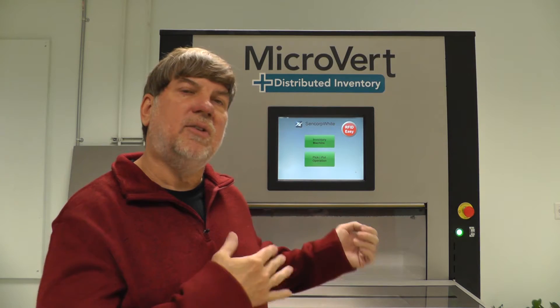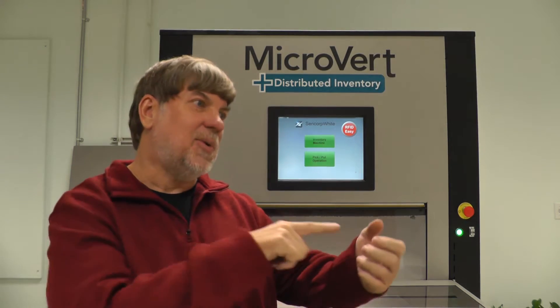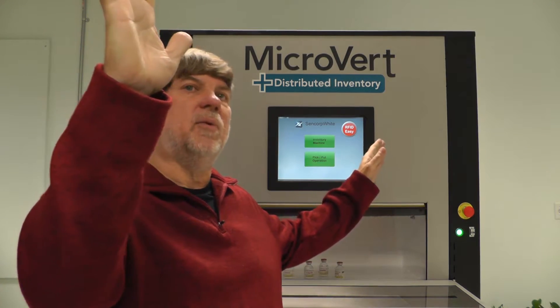You actually don't have a ray gun that you're pointing at a barcode and twisting it around trying to get it to read, because RFID energy goes everywhere — the tag will see it and transmit back, like you're using a pair of walkie-talkies.